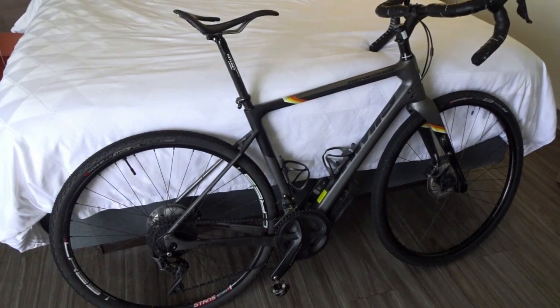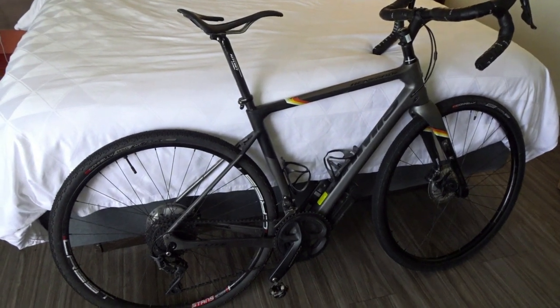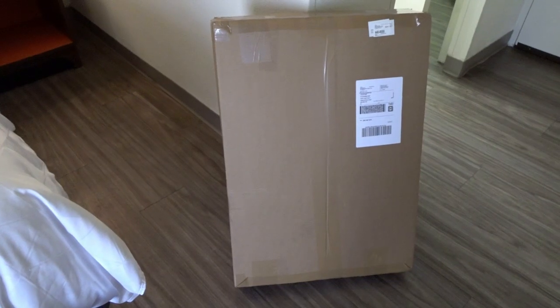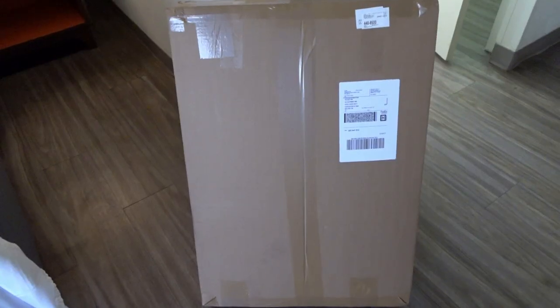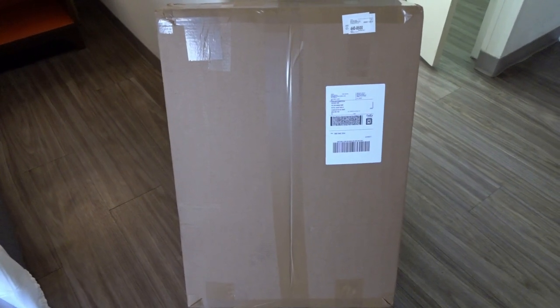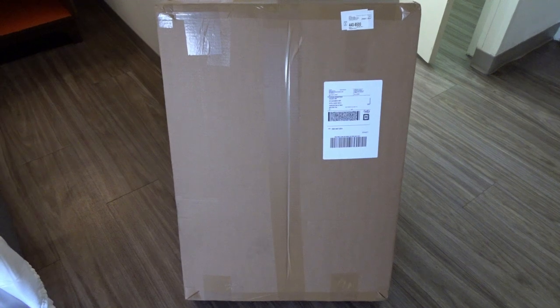It's time to pack up my bike and everything else to fly back to Connecticut. I got my bicycle box from a company called ShipBikes.com, and I had them ship it directly to my destination hotel here near the Charleston airport. This box from ShipBikes.com cost me about $50.